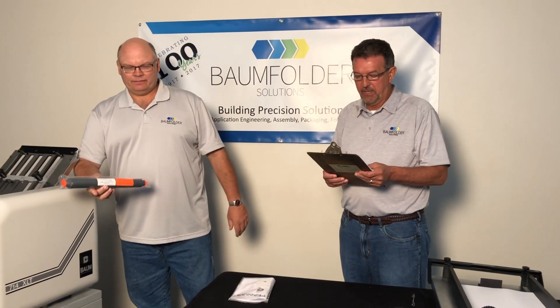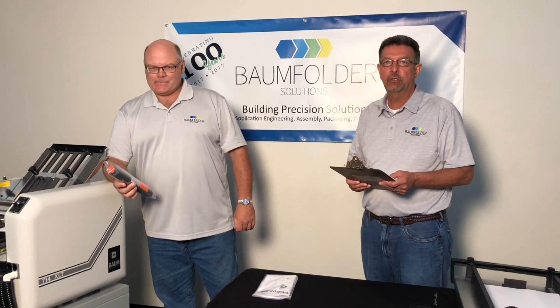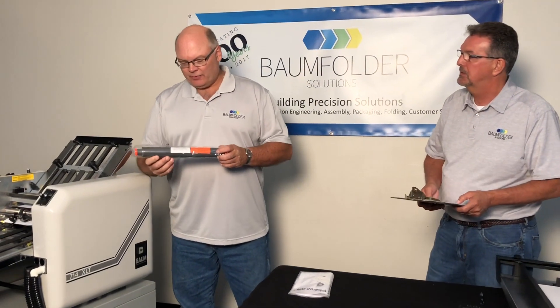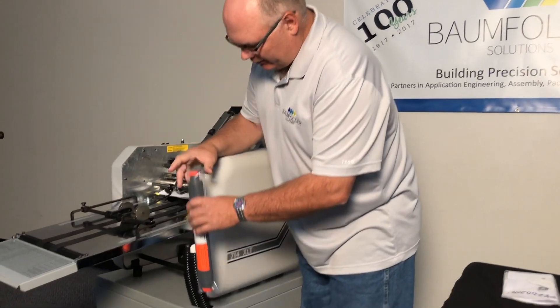In this video, we'll show you how to minimize static when using the 714XLT tabletop folder, and there's two options. The first is the Onyx static eliminator air. This goes into the blow system onto the folder.